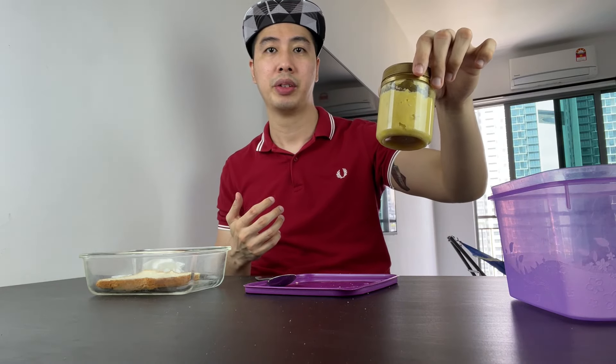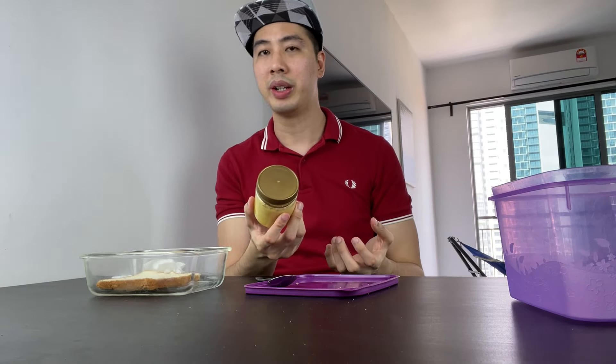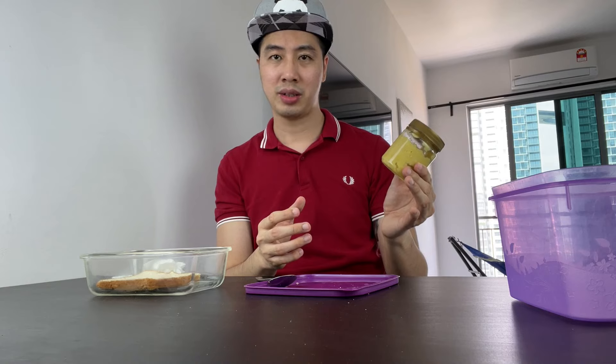Since this is my first time trying tempoyak, I'd like to share my experience. Honestly, I hate it — nothing nice about it. Maybe I'm eating it the wrong way. Many people say how good tempoyak is, but it's definitely not for me. I will not eat it again in the future. Maybe I'll give it a try in a dish that cooks with tempoyak, but the raw tempoyak is horrible.